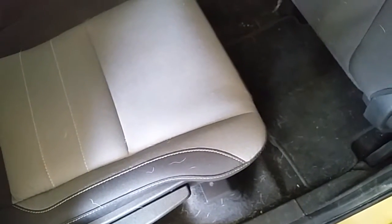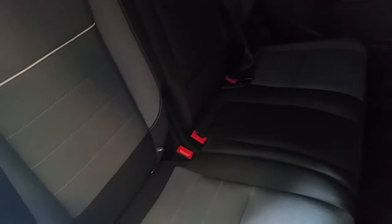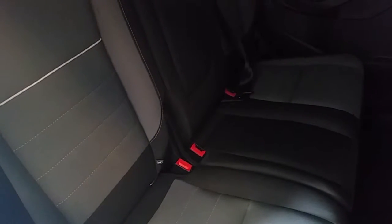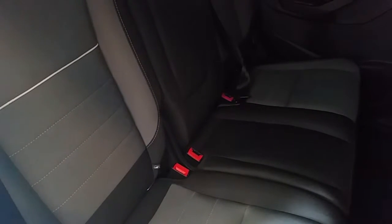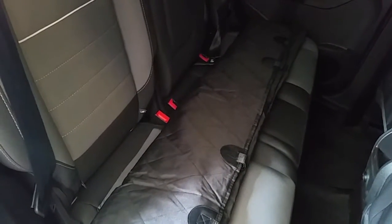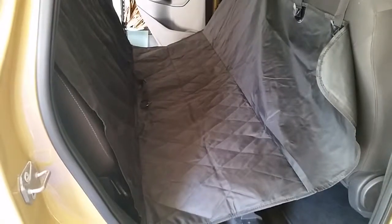I'm going to clean this and put the new car seat cover. So here we go — this is the inside of the car after vacuuming, and now I'm going to put the car seat cover on.